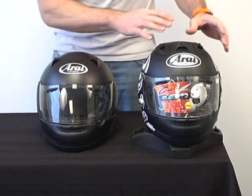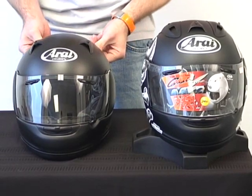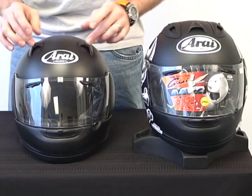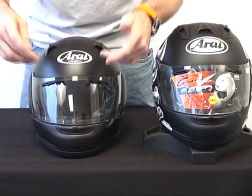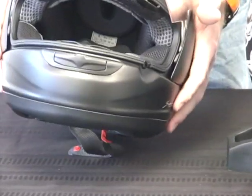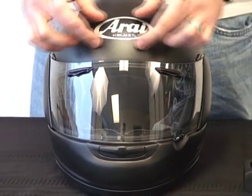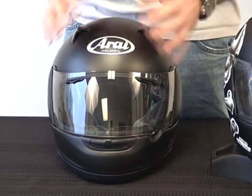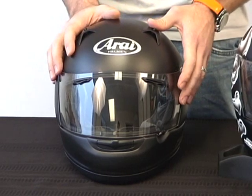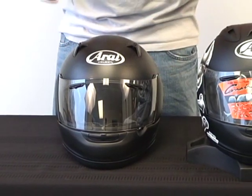You're going to immediately notice the difference in ventilation. No top diffuser, no center vent — just these two vents, the brow vents, chin vent, and rear vents. You might think there's not much airflow with only two vents here, but that's not true. With the RX-Q, they use vents in the shield — these vents blow air in through ducts right behind the shield onto your temple. Arai does not drill holes in the helmet shell in the forehead area because they believe that weakens the structural integrity. A helmet's primary job is to protect your head. For that reason, they developed the shield vent — no holes drilled, keeps the helmet stronger.